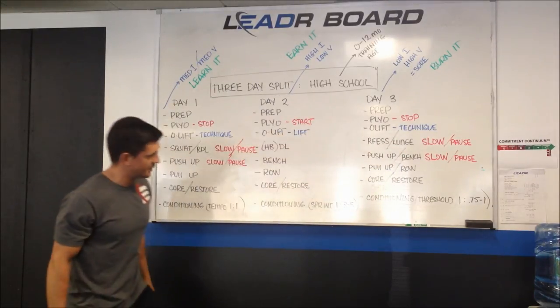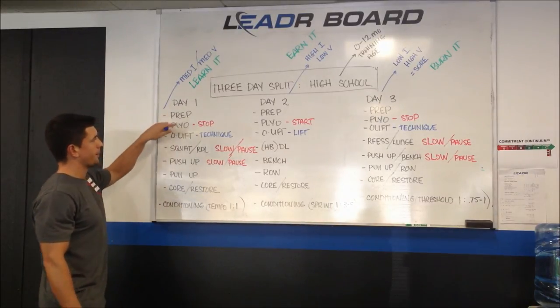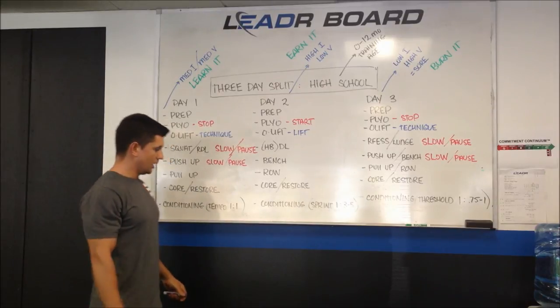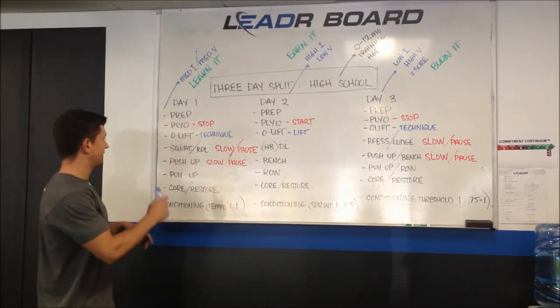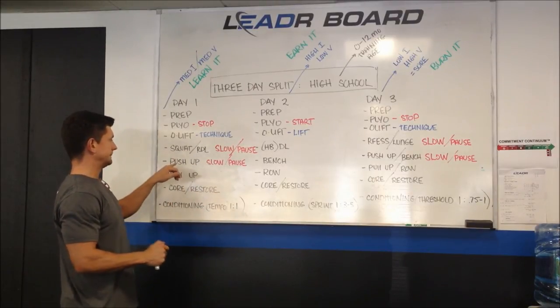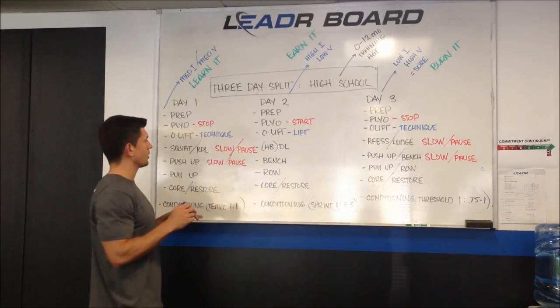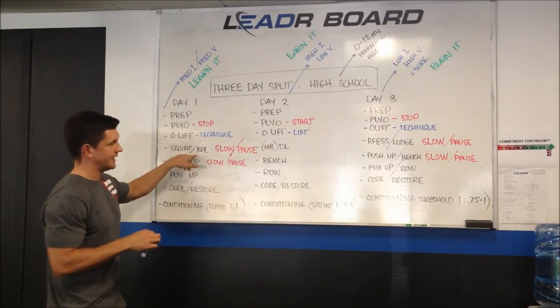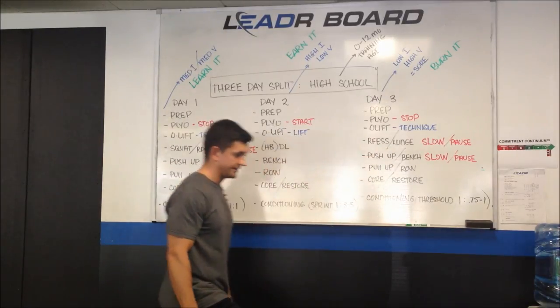The daily schedule pretty much stays the same each day. We move from warm-up or prep into plyos, which are really just an extension of warm-up, then Olympic lifting technique or actual lifting based on the athlete's capability. Then 45 minutes of strength training: we have a lower body exercise, an upper body push, and an upper body pull. More often than not, squat will be on day one, deadlift on day two, and the single-leg exercise on day three.